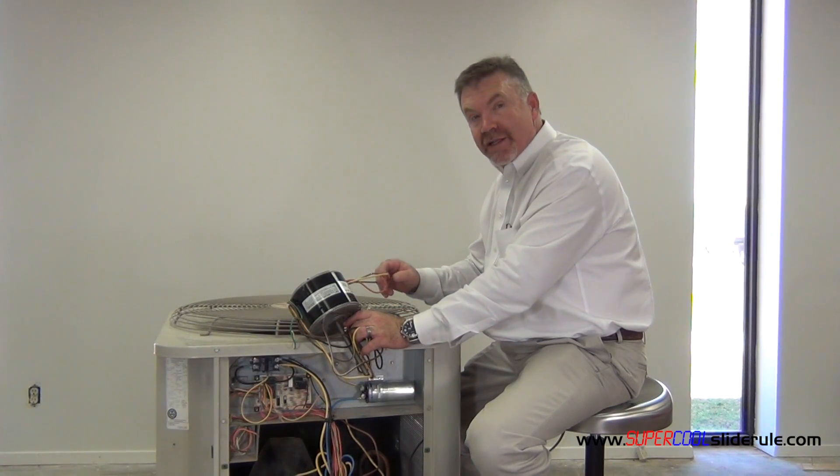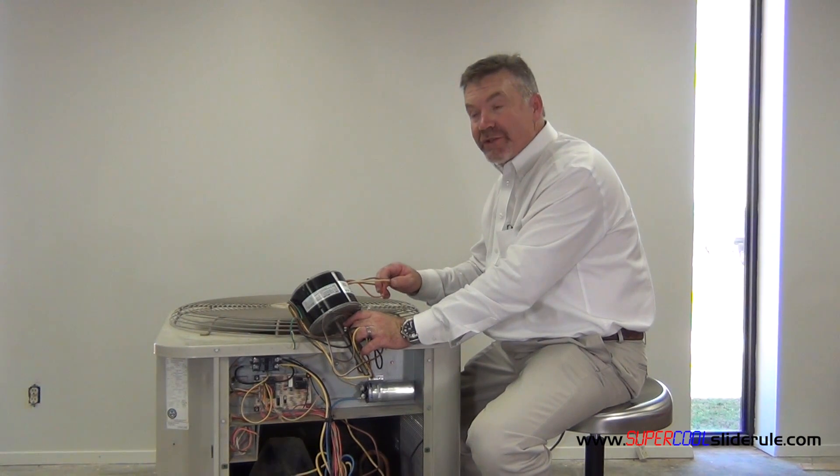Thanks for watching our tutorial. Stay tuned while I introduce the super cool slide rule — this is a must have. This tool will save you countless hours and a lot of time.